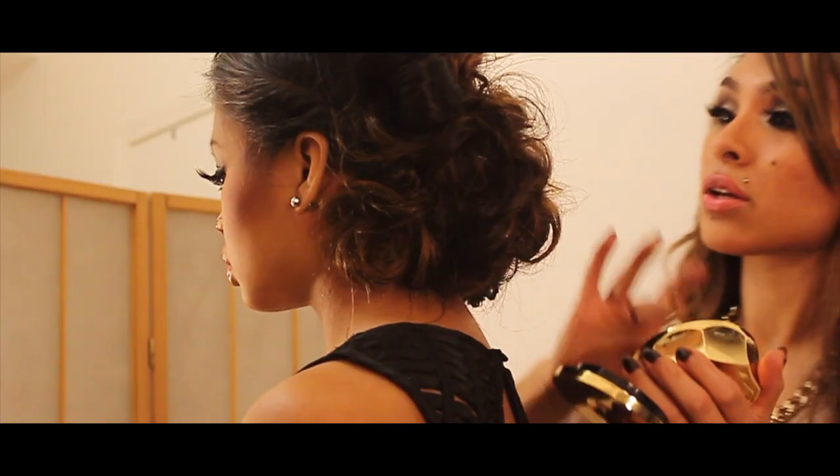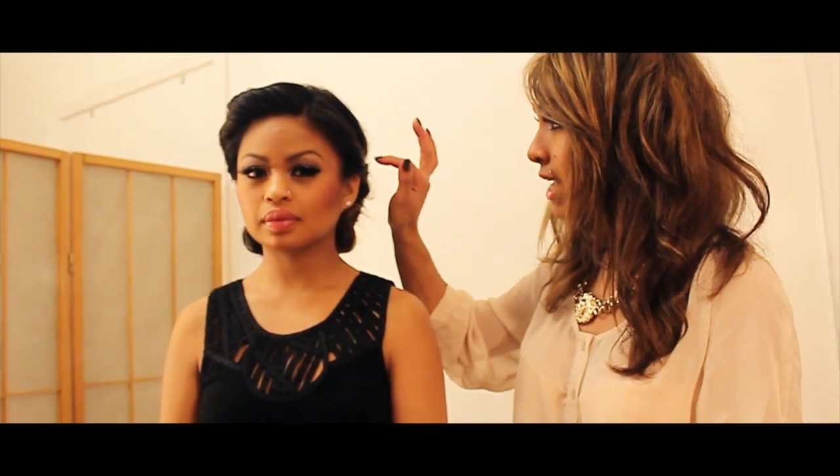I went ahead and took the 24K, which is our fun holiday gold pomade. It just shimmered the hair — doing what I call holiday hair.